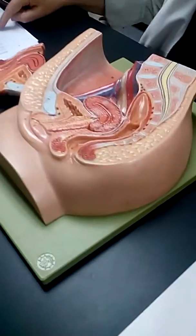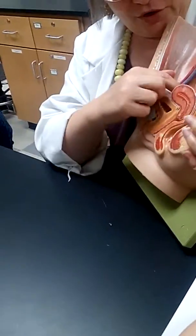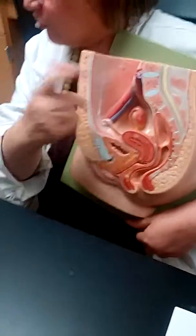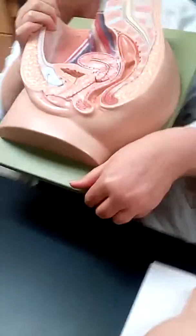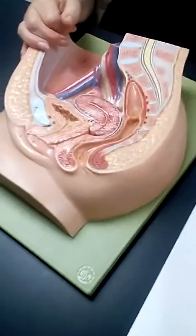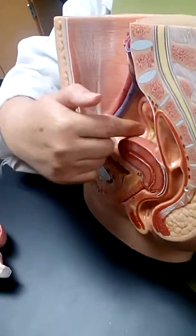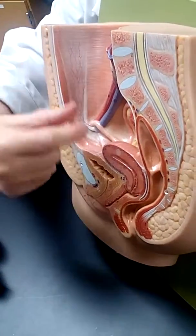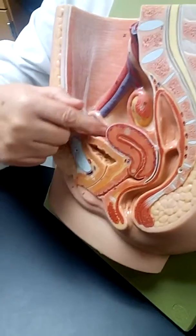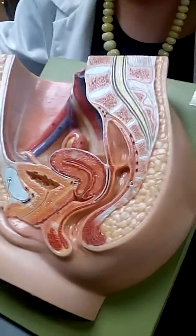Ovarian ligament — the right ovarian ligament is right there, and it is numbered. It came out of the ovary. And then your round ligament — the right round ligament is this one. The fallopian tube and the ovarian ligament run parallel to each other, side by side, basically straight up and down. And the round ligament is lower, coming across at a different angle.